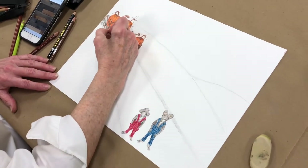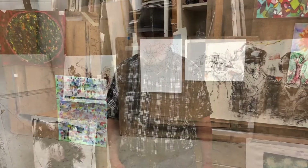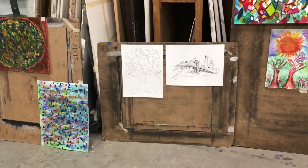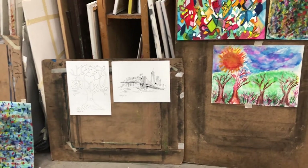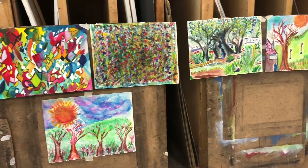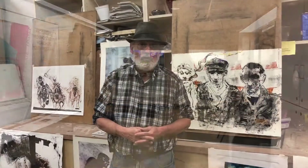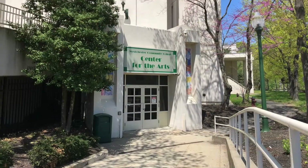The Westchester Art Workshop Center for the Arts has wonderful classes, and if you find some of the courses interesting, come get a feel for it. People are very nice and welcoming. You might want to sign up for some of the classes, and as far as I'm concerned, I'd love to have you in my class.